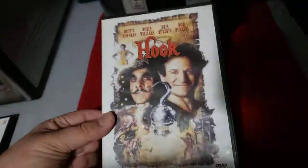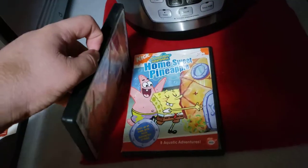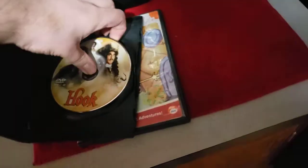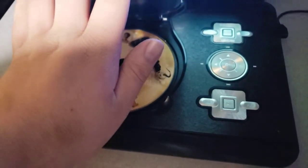Now, next up is Hook, which I know this film has Robin Williams, even though he passed away in 2014, and it does have the Columbia TriStar DVD logo on it. So anyway, I'm going to show you the Columbia TriStar DVD logo by recording it on my new portable DVD player.